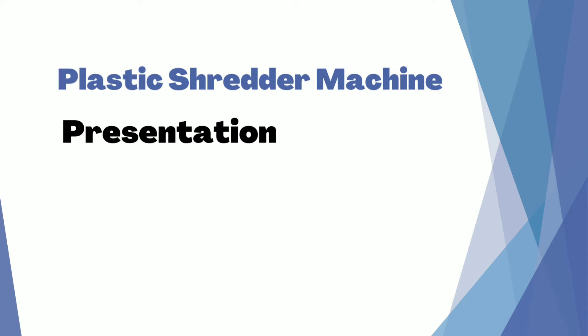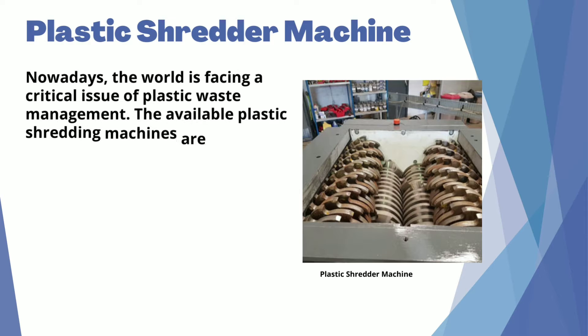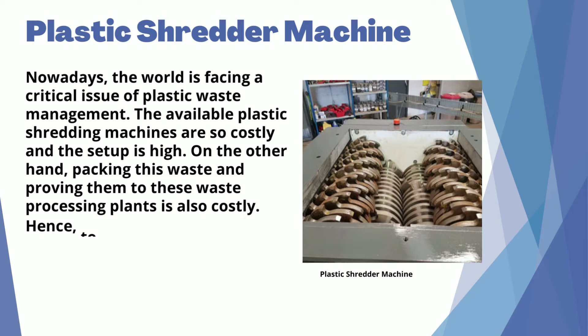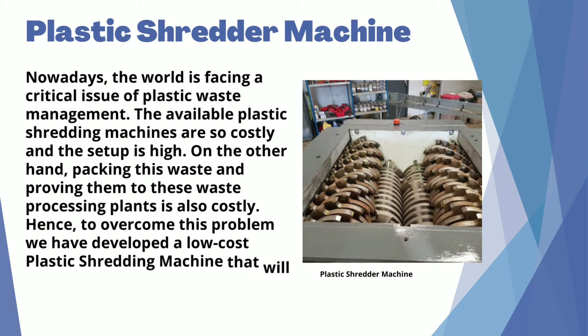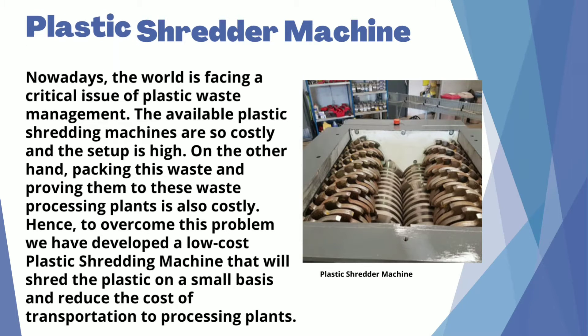Plastic Shredder Machine Presentation. Nowadays, the world is facing a critical issue of plastic waste management. The available plastic shredding machines are so costly and the setup is high. On the other hand, packing this waste and sending them to waste processing plants is also costly. Hence, to overcome this problem, we have developed a low-cost plastic shredding machine that will shred the plastic on a small basis and reduce the cost of transportation to processing plants.